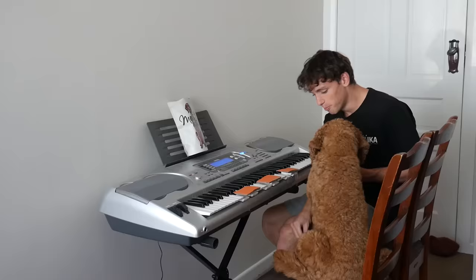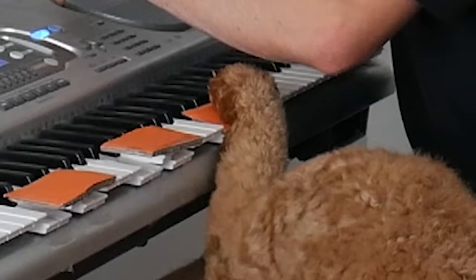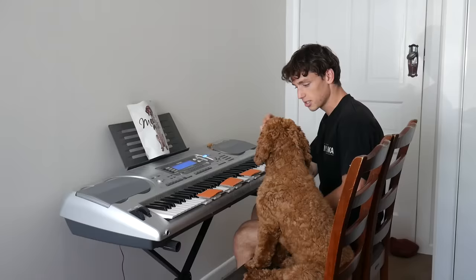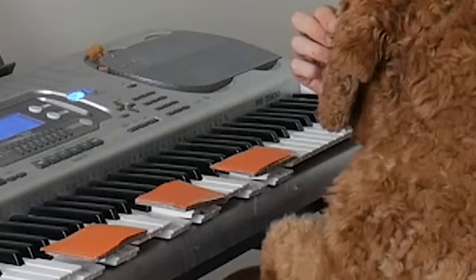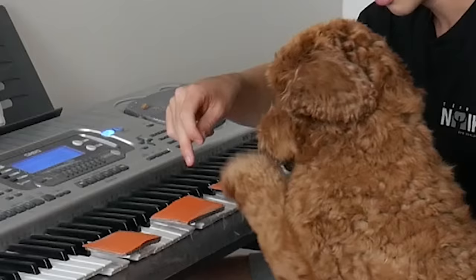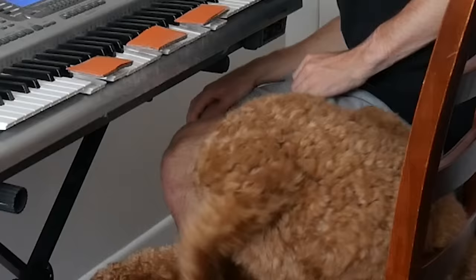Good boy! One. Good boy! Oh my god, Max, you're a legend! Two. Yes! Good boy! Look at his paw! You're ready to play, aren't you? Gentle. Two. Wow, you were getting this fast! Oh my god, Max, you almost fell off!